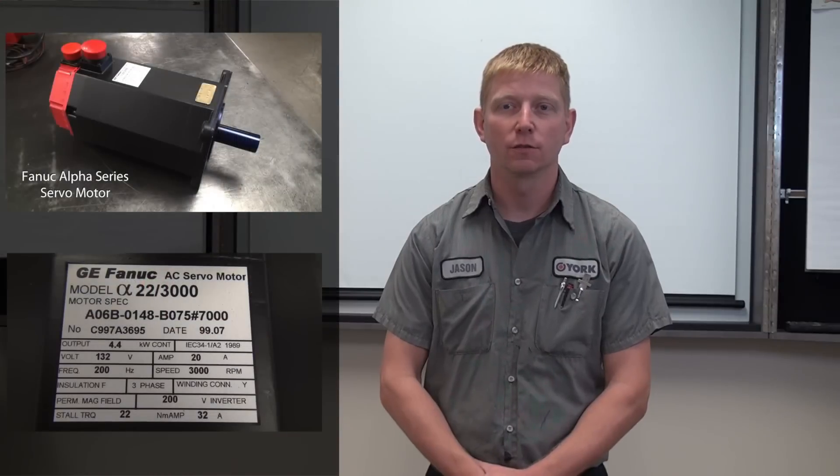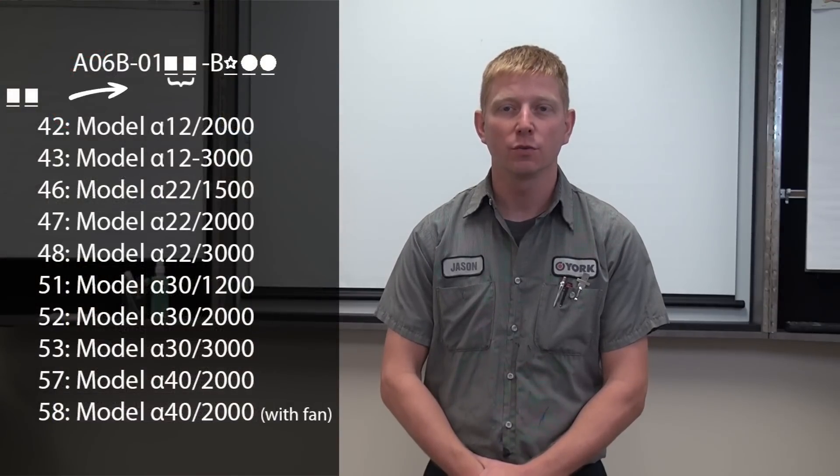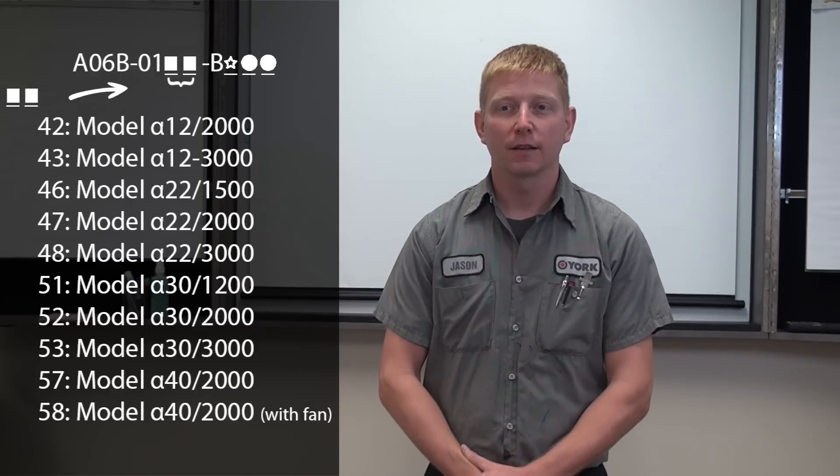I'm Jason Mydock, head servo technician at York Repair, and I'm here today to discuss Alpha series FANUC servo motors. We'll be focusing on models A06B-0142 through A058, which determines the physical length of the motor.